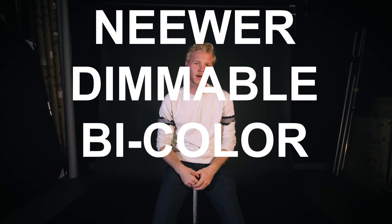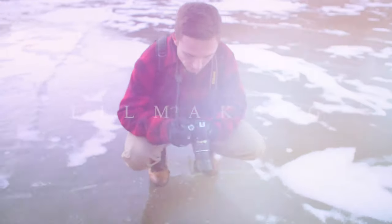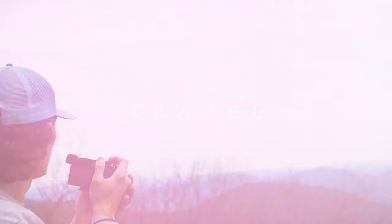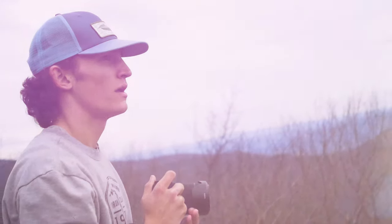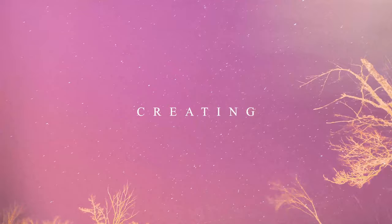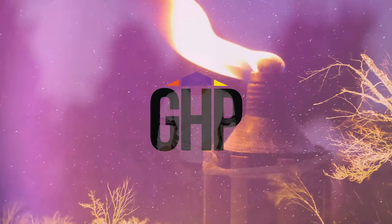What's going on guys, today I'm here to talk about the newer dimmable bi-color LED lights. Lighting is one of the most important aspects of filmmaking that a lot of amateurs forget about. LED lights have become the most practical and efficient way for filmmakers on the go to get the quality of lighting that they want.